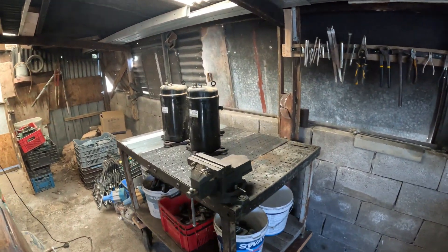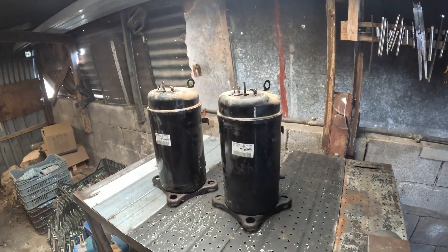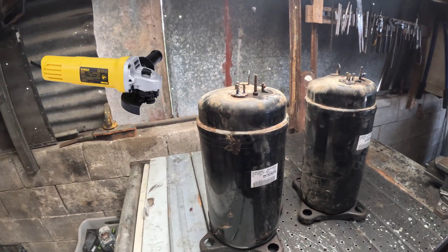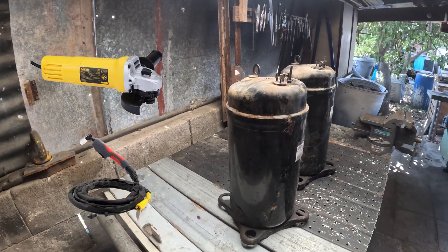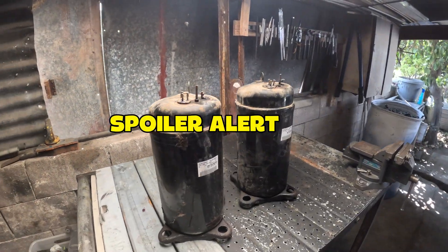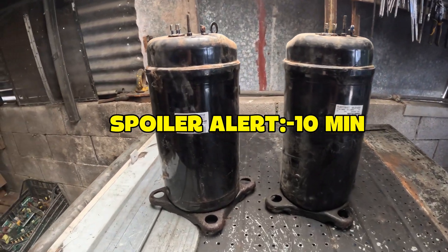Today we finally answer the question everyone's been asking: what's faster and more efficient to open a sealed unit and recover the copper — an angle grinder or a plasma cutter? Two sealed units, two tools, one winner. You'll see the full test and the real results in under 10 minutes. Let's go.